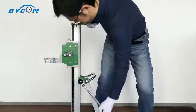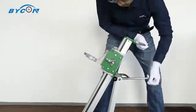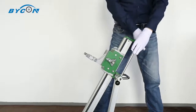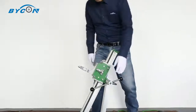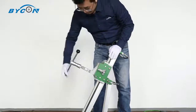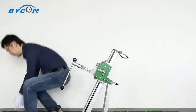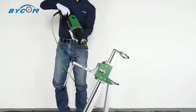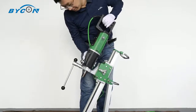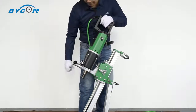You can also use the crank to loosen the clamp bolt to adjust the column angle, making angle drilling possible on every Baikong drilling rig. Now let's loosen the nut on the clamp bracket using the same crank so we can put the drill motor in. Make sure the lock nut is fully tightened.